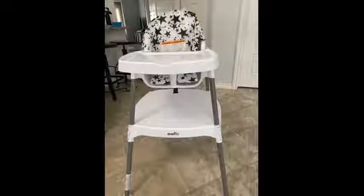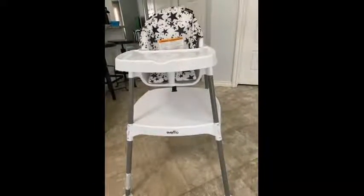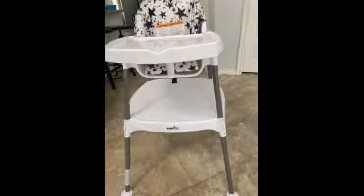It is a very sturdy, easy to use, easy to assemble, easy to clean kind of chair for busy moms out there.